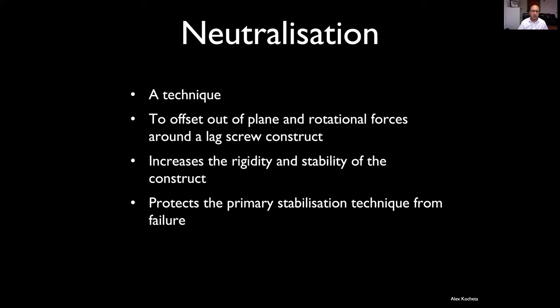First, let's talk about neutralization. Neutralization, a bit like lag, is a technique — not a piece of hardware. Basically it offsets forces acting on the fracture construct that are out of plane — for example, out of the plane of the lag screw you've used to fix your fracture. It increases the rigidity and stability of your construct, which allows you to get function more rapidly.